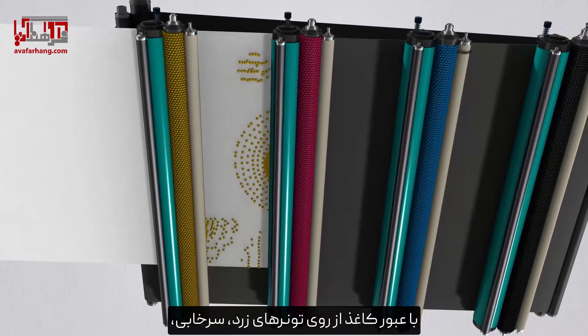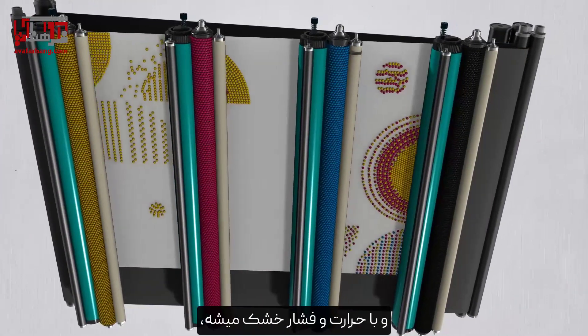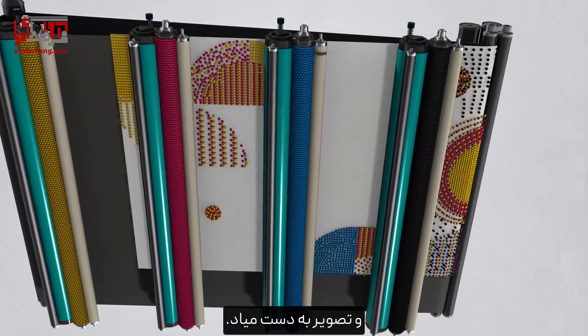As the paper rolls over, yellow, magenta, cyan, and black toners are attached in order and baked with heat and pressure, and the image is obtained.